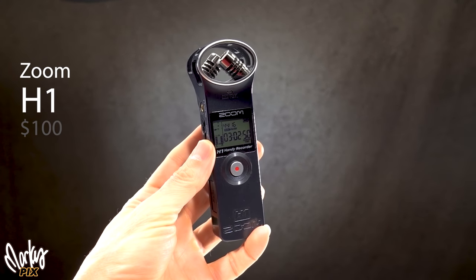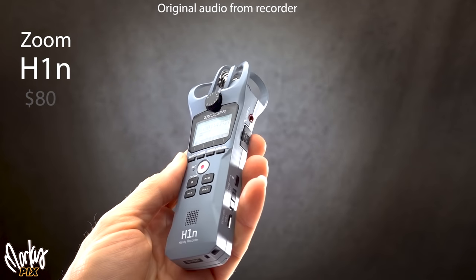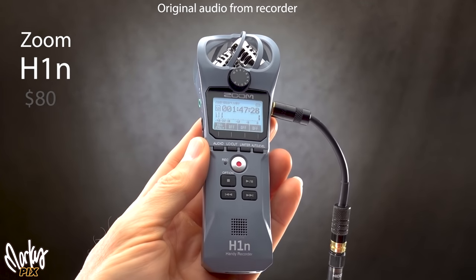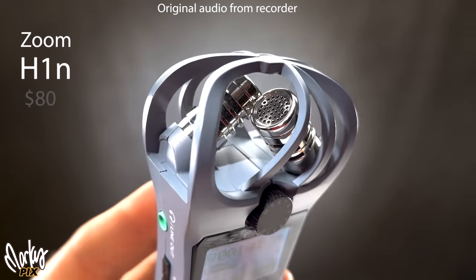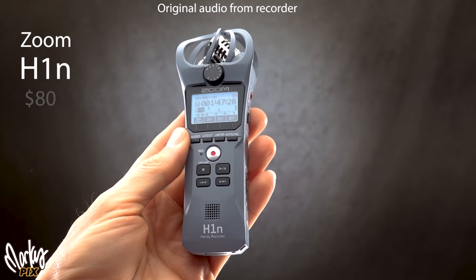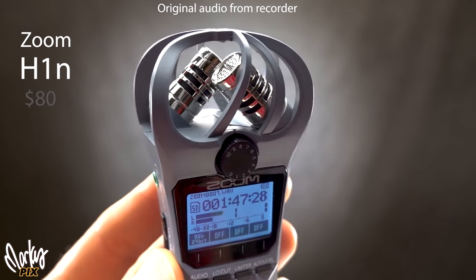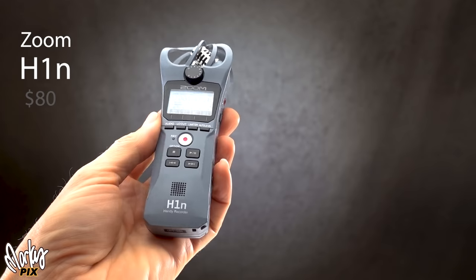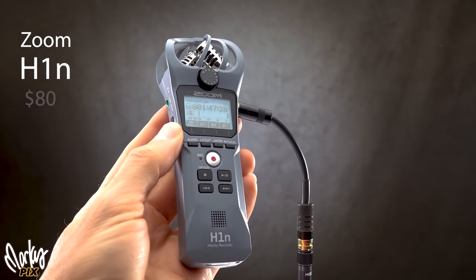This is the Zoom H1N — not H1N1, but H1N — at $80. I like this one; it's really easy to use and fits in your pocket. It has plug-in power, records wave files up to 96K, has a 3.5mm eighth-inch jack for external mics, a manual dial on top for input gain, plus auto level, limiter, and low-cut filter. It has built-in stereo mics, and the menu is much easier than the original H1. Most people would be happy with it.